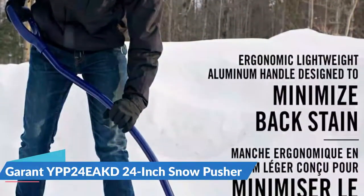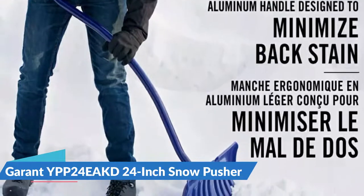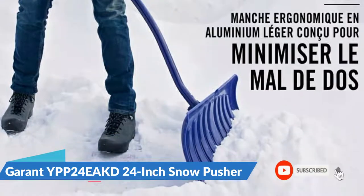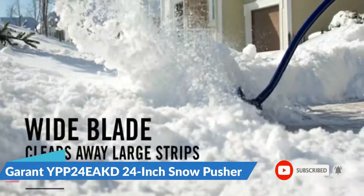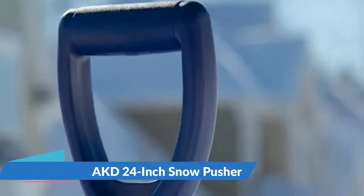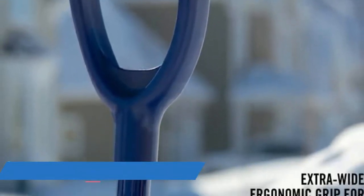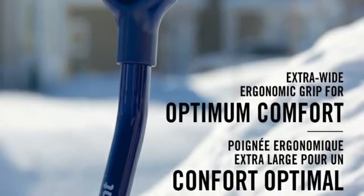It plowed well, pushing a lot of snow with the 24-inch scoop while remaining easy to maneuver on decks and stairs. Because of the extra 6 inches of scoop size, a full load is significantly heavier, and even with the ergonomic handle, trying to lift that much extra snow onto a pile was exhausting. The wide blade clears away large strips of snow with every push, and the extra-wide ergonomic poly grip provides optimum comfort.